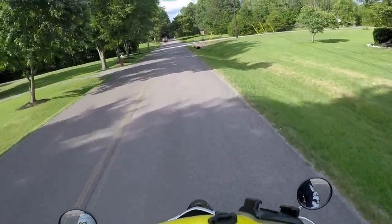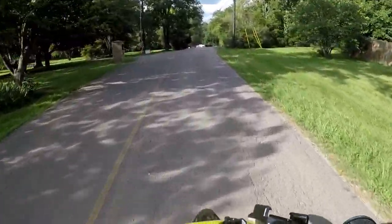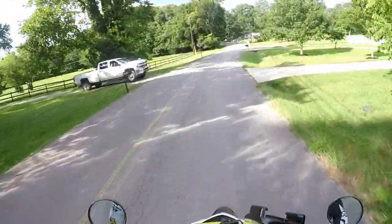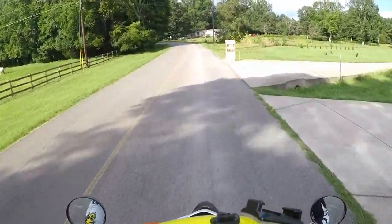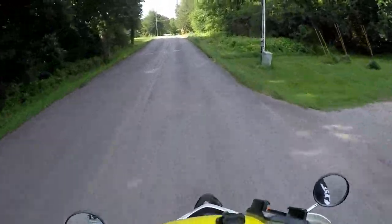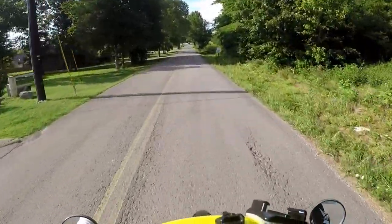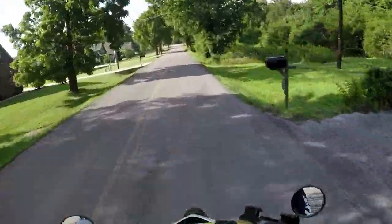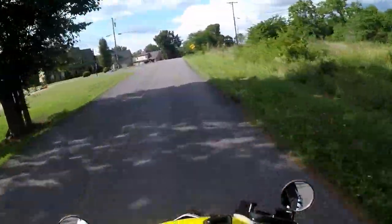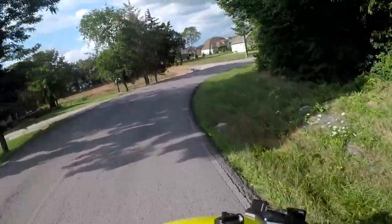Hey, this is Justin here doing a ride review on the XT 250 — mine's a 2008. I'll do a little street review. I'll start off by saying the reasons why I bought this particular bike: I wanted a dual sport motorcycle. I wanted something to ride on road and something to ride off-road.